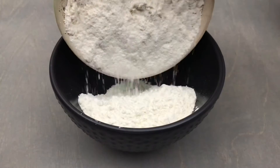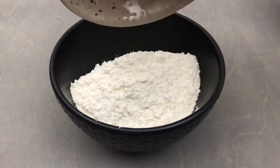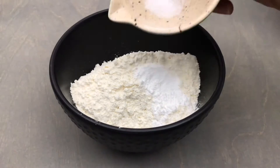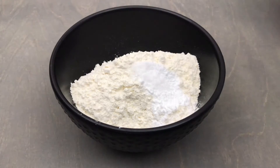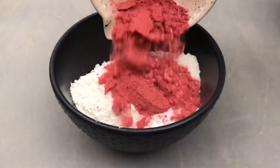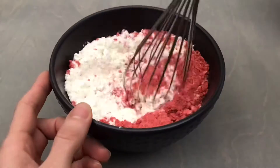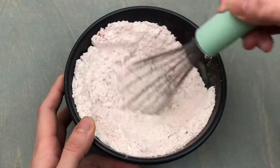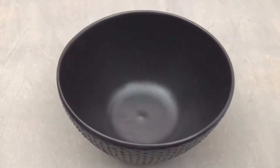In a medium bowl combine 1 and 1 quarter cups of all-purpose flour, 1 teaspoon of baking powder, and 1 quarter teaspoon of fine sea salt, as well as 3 quarters of a cup of dried strawberry slices that have been ground into a fine powder — this came out to be about two heaping tablespoons worth. Whisk until everything is well combined.